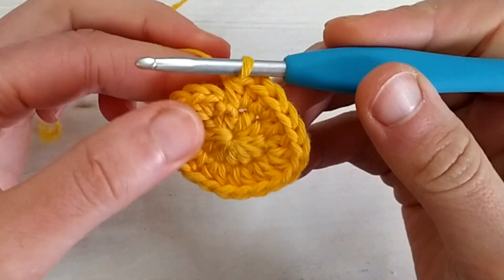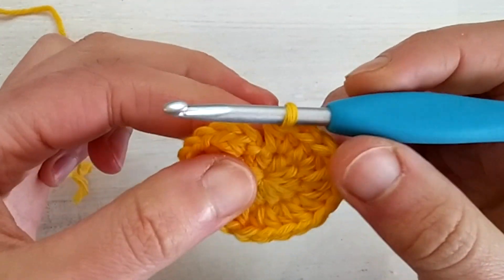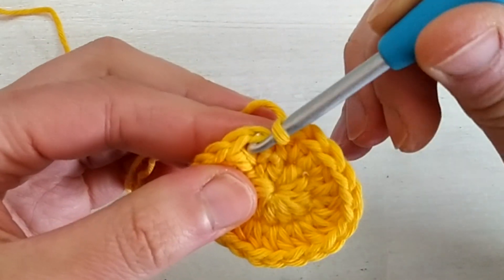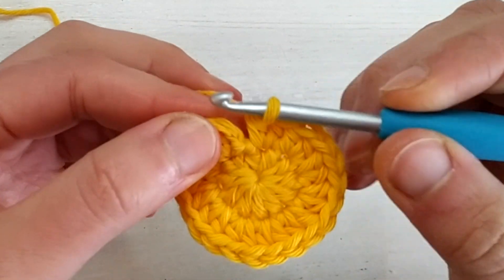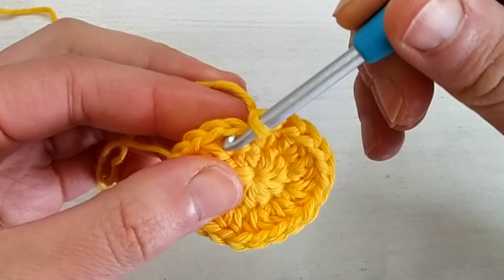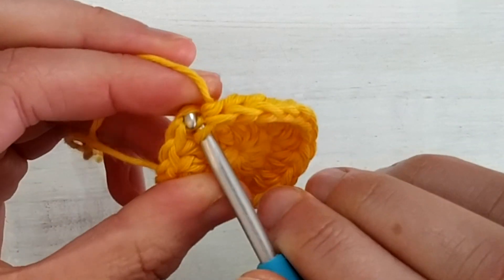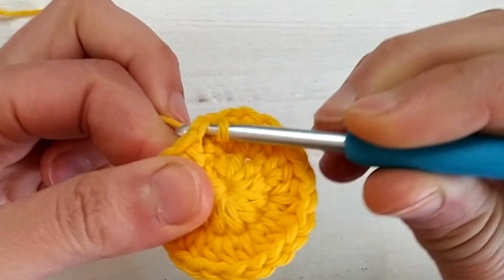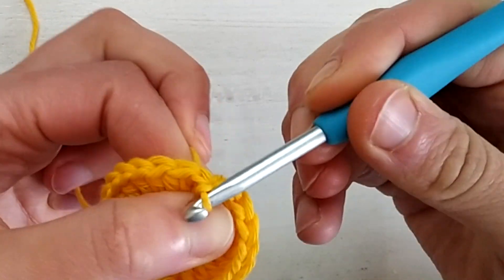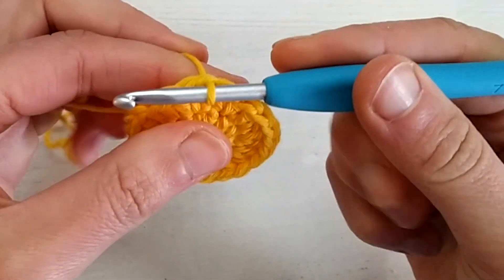At the end of the round we slip stitch into the beginning half double crochet — these two loops here. The beginning chain one is pulled tightly below, and these are the top two loops of the first half double crochet of the round. Pull tightly so that the joining point is not so visible.